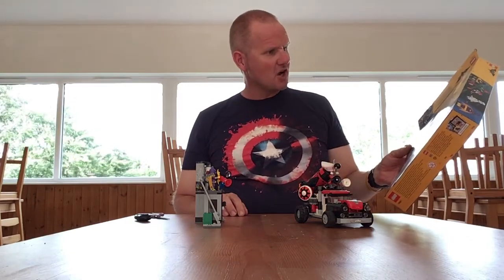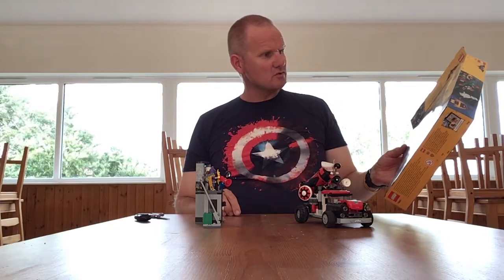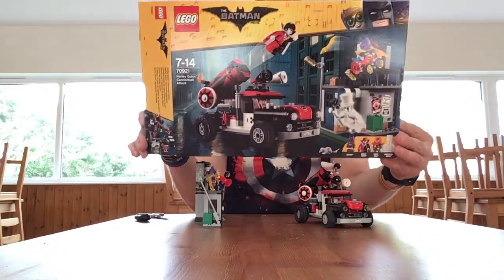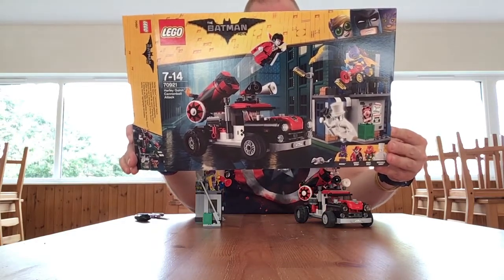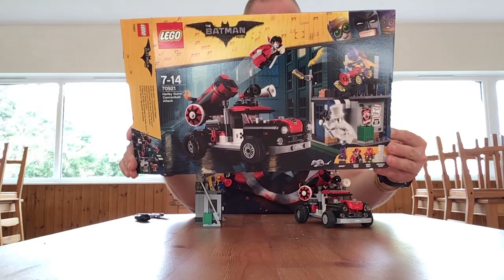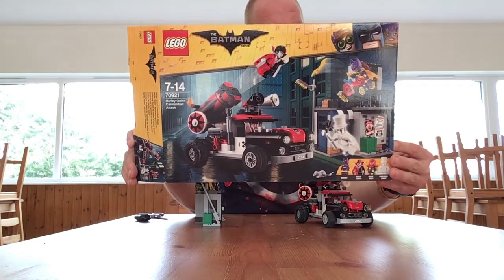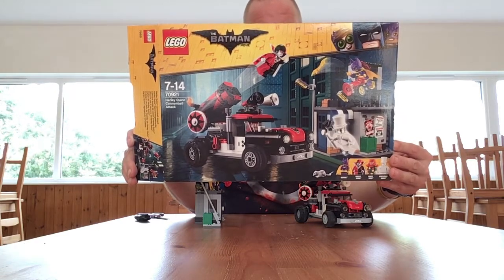Hello and welcome back. In this video I will be reviewing the Lego Batman Movie set Harley Quinn Cannonball Attack, set 70921. This set comes with Harley Quinn in her cannonball costume, Batgirl, Quilt Man and Gentleman Ghost.